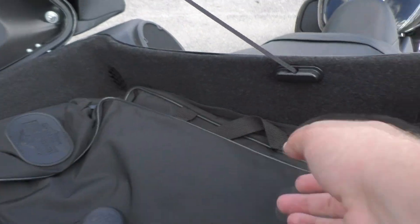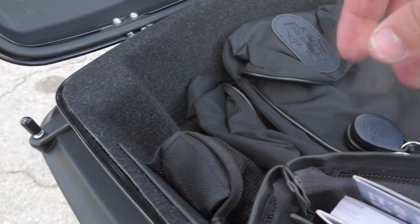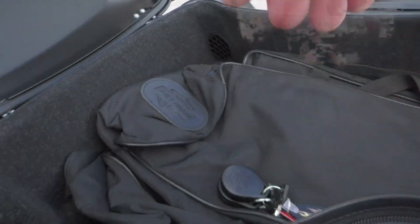This bike's got factory security. You got a 12 volt hookup, both saddle bag liners, the Harley tool kit, and all the manuals right here. So you got all the goodies.